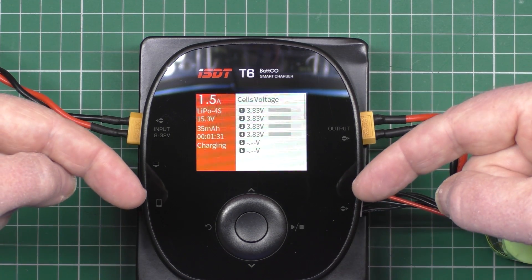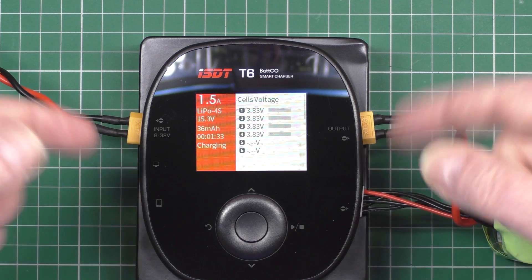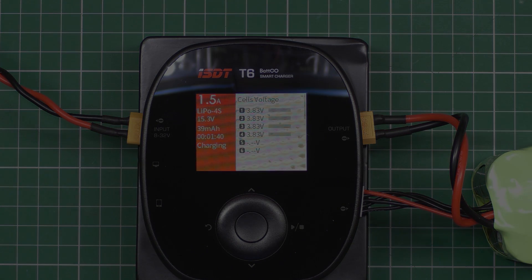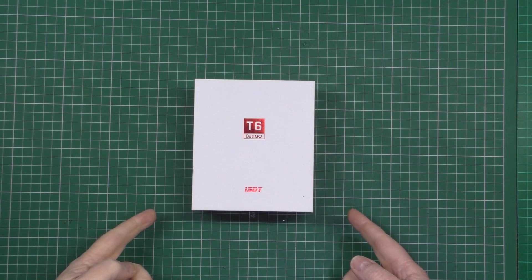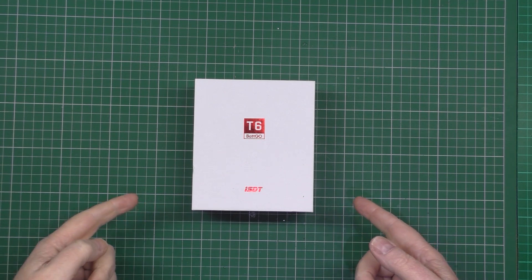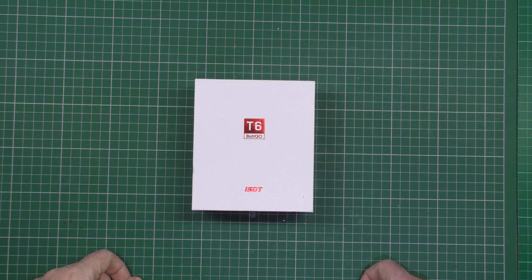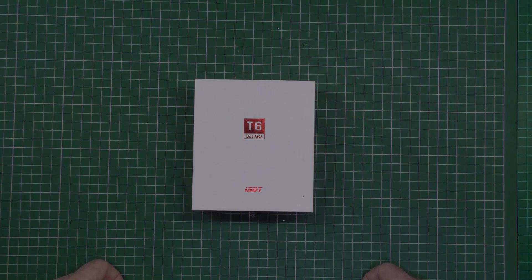Link in the description — you know you want to. They're not that expensive for what they are. I'm rubbish at reviews, really, aren't I? Shall I write this down and then read it all out afterwards? Because it might come out a bit better.